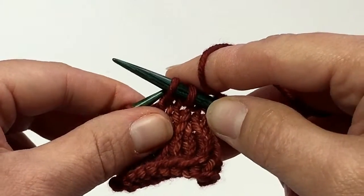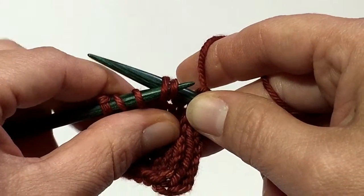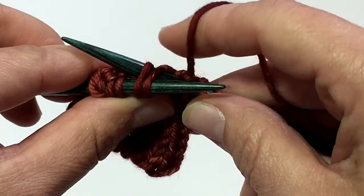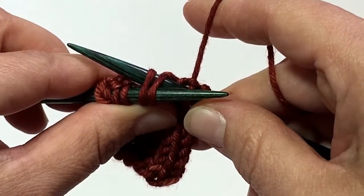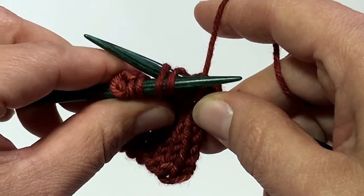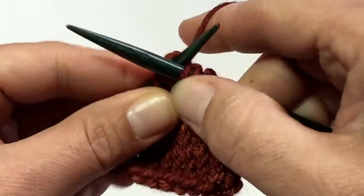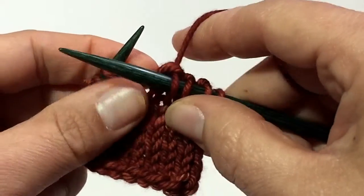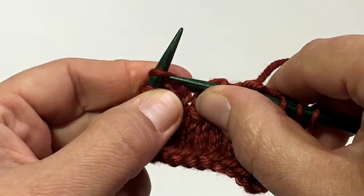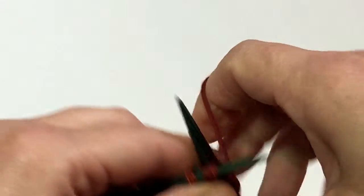So you've got these stitches you've already slipped — just insert your left hand needle into these two stitches and look. Now they're technically on your left hand needle and your right hand needle is already inserted into the back of them. So you don't need to move the stitches around at all — you're already set up to go ahead and knit. And now you have that decrease. So again: slip, slip, insert, knit.